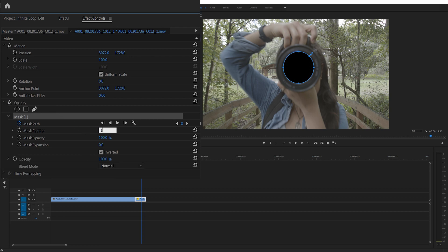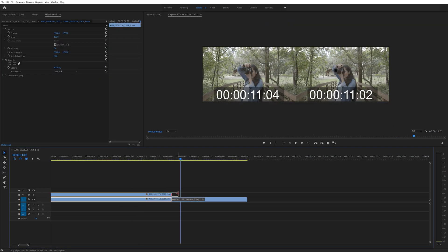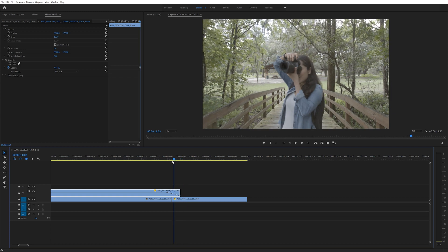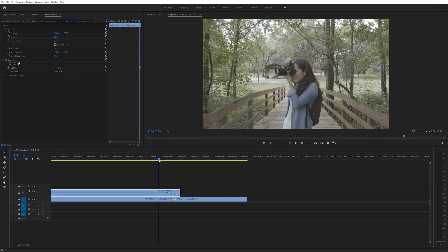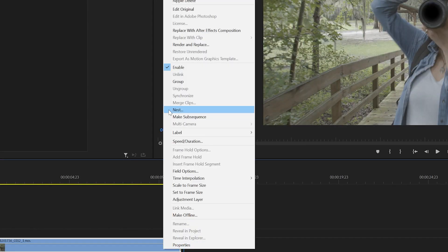I also increased the feather on the mask to about 100. Then I duplicated the longer part of the footage and extended the top layer to go about 5 frames over the shorter part of the footage. Then I keyframed the opacity on that top layer to go from 100% down to 0 over the course of those 5 frames. I did this so that the mask fades in and doesn't just pop up on the lens randomly. Then I selected all of the footage, right clicked, and nested them together.